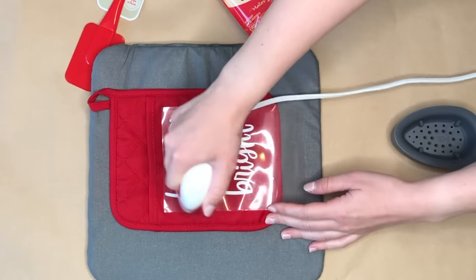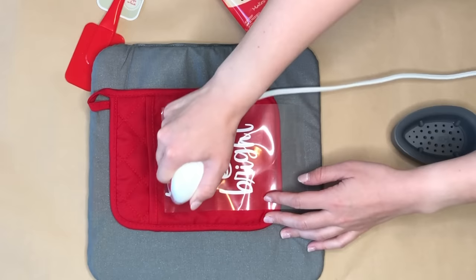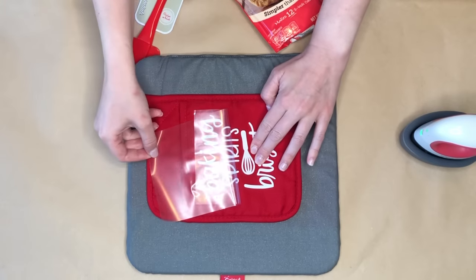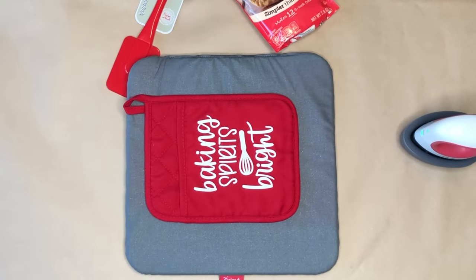I found this really cute saying 'baking spirits bright' on Cricut Design Space, so I didn't have to do any of the designing — it was already there for me. Now I'm taking my Easy Press Mini and just transferring the lettering onto the Dollar Tree oven mitt.